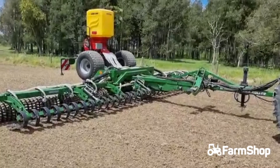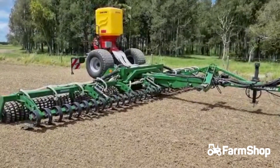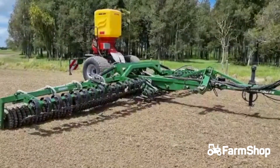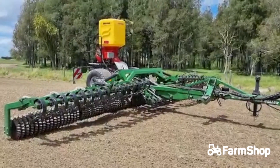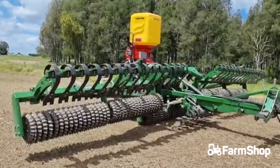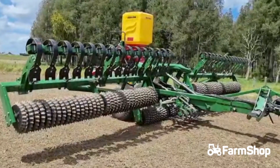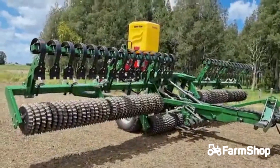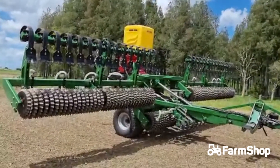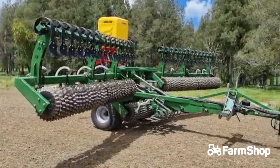I'm just going to video this folding up. So the paddles are going in and out there. It's a pretty simple mechanism — just lifts that front, the two outside rings up first. It's well clear of the main body, and then it swings them in.